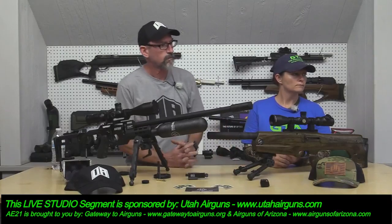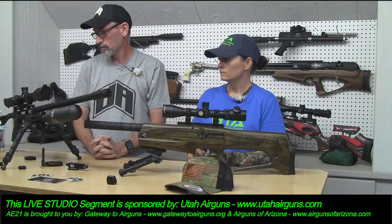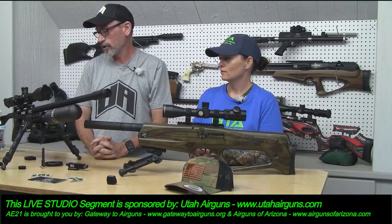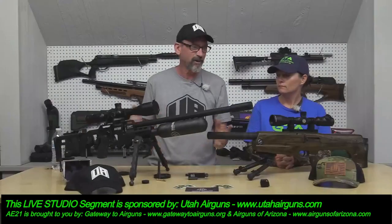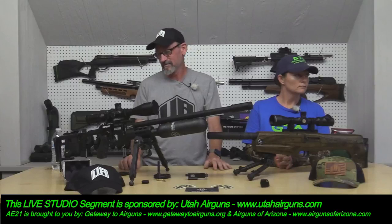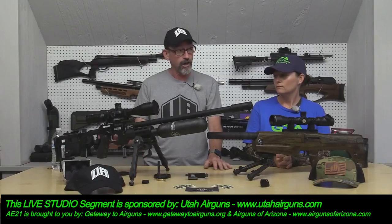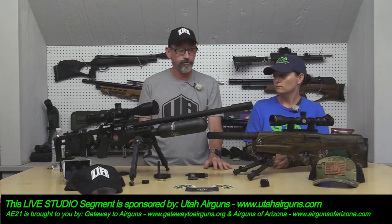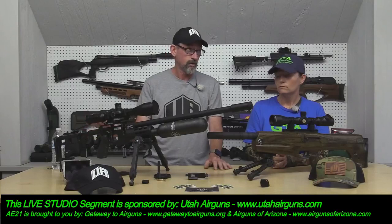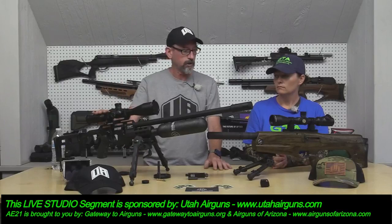Viewer question on the foldable stock: can you fire it with the stock folded? Yes, absolutely — I don't know why you'd want to, but you could. Some guns with takedown stocks can't fire when the stock is off because it provides tension to the spring, but this one you can fold it up and fire it.